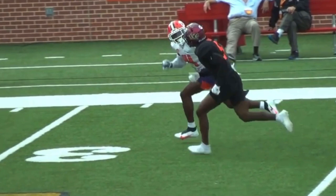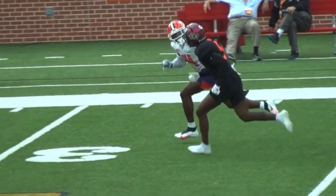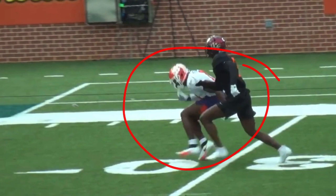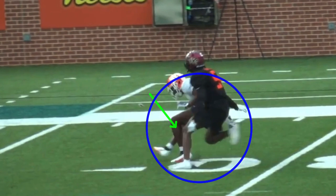A lot of guys will peek back but then lean back, straighten up their back, and their steps get super choppy. We want to make sure we keep good pad level, good stride, driving our arms and legs - that's how you sell the peek back. Then when you peek back, you can drop right on a dime. You see how his chest is going forward, chin to his knees, dropping into an explosive position, dropping on that outside leg.